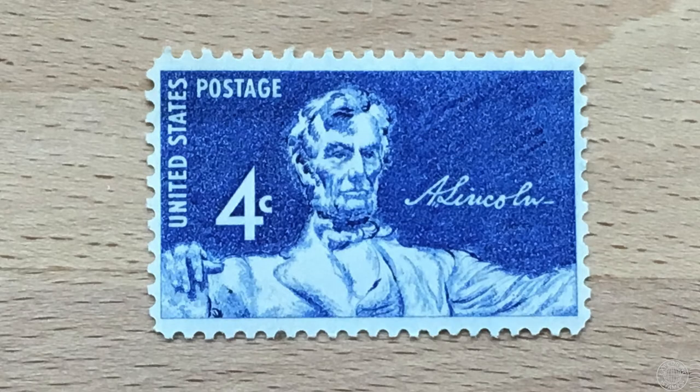Quick correction — that's not a picture of Abraham Lincoln. It's actually an illustration of a statue of Abraham Lincoln. It's the Lincoln Memorial, located in Washington, D.C.